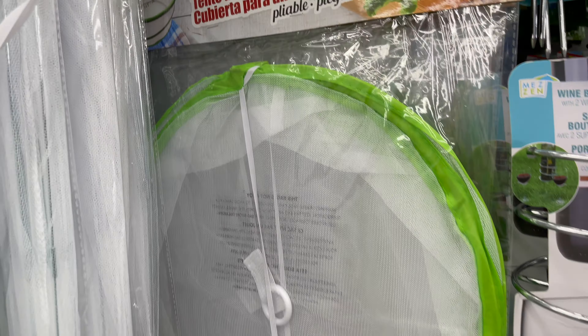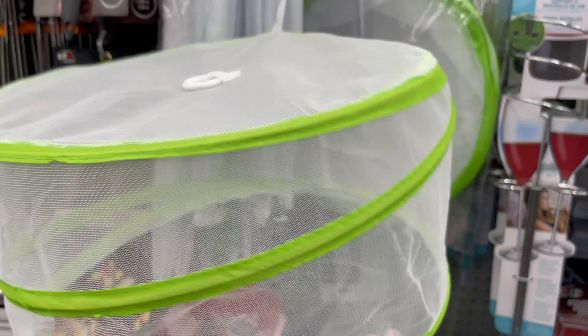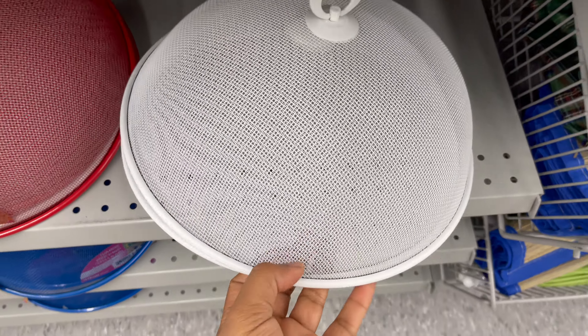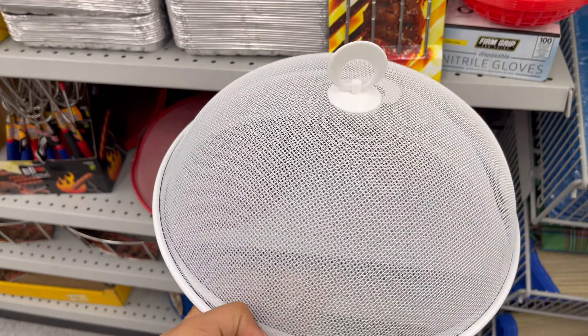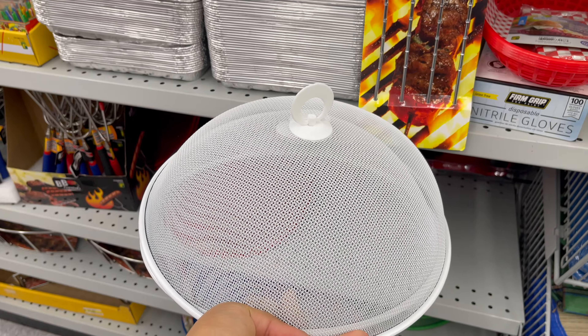For the upcoming summer, you can use these food tents for patio parties. They have net-style tents or steel metal tents that you can use on a food tray. These all start from $3 to $5.